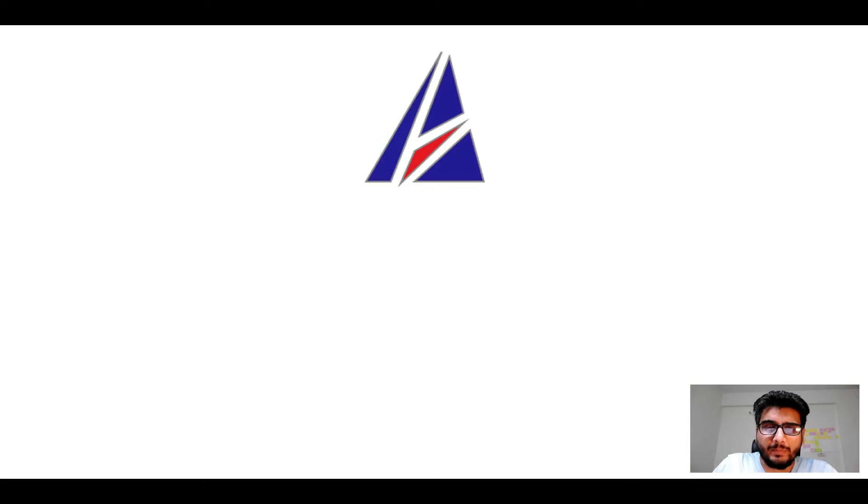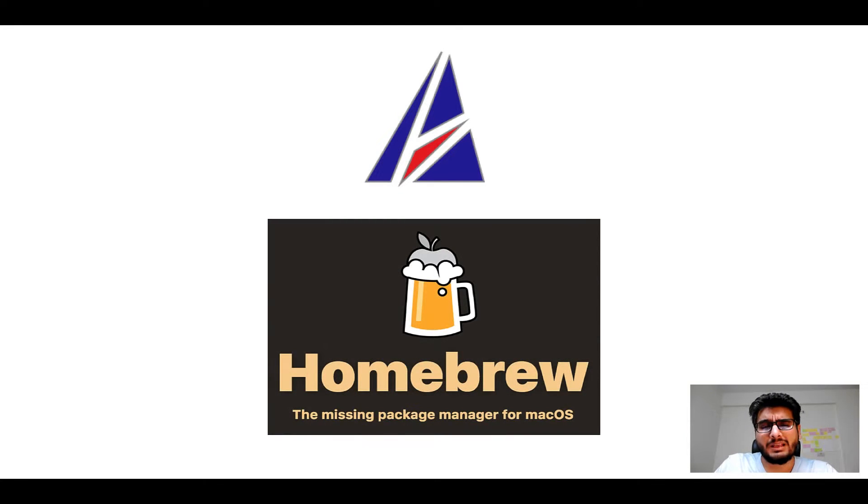Hi there, welcome to Appichips' YouTube channel. I am Ambar Jain and today we will learn how to install this app on Mac using Homebrew, which is also popularly known as simply Brew. But before we get started, let me answer some frequently asked questions first.